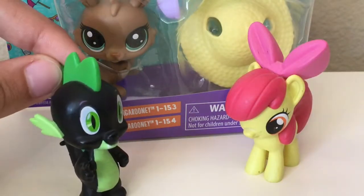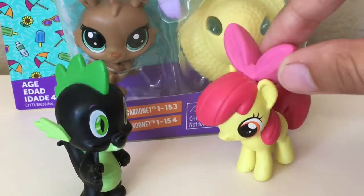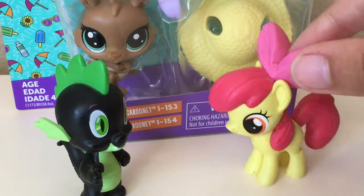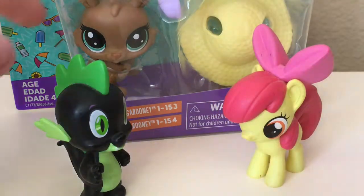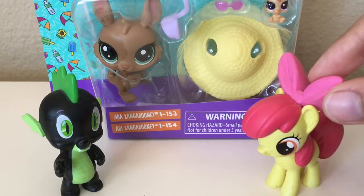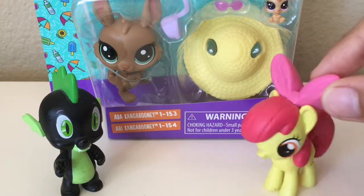Even though we're out of tour review season, it seems like the tour reviews just keep coming. So we're just gonna do what she says and keep rolling out more tour reviews for you people. Today, we're gonna be reviewing the Littlest Pet Shop Series 1 double set with Adda and Abby Kangaroonie.